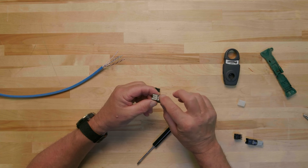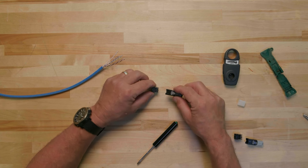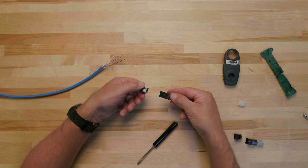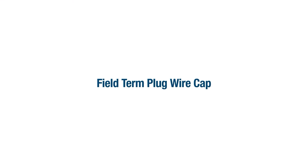To properly terminate any field turn plug, the most important thing to consider is the orientation of the plug compared to the wire cap and collar-coated conductor pairs. To help us understand proper orientation, let's start by identifying the parts of the wire cap and field turn plug that we will be referencing. When terminating the field turn plug, you must use the field turn plug wire cap. It is not interchangeable with a Minicom TG wire cap because the field turn plug wire cap is smaller.